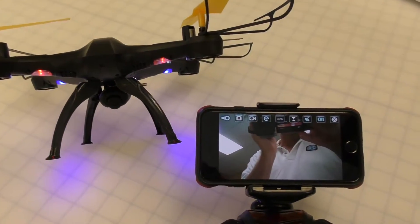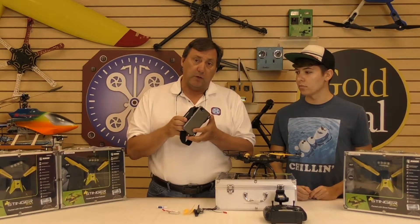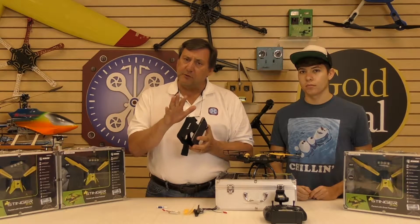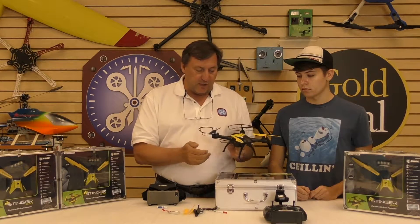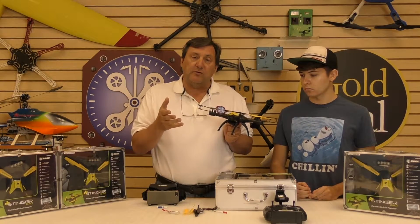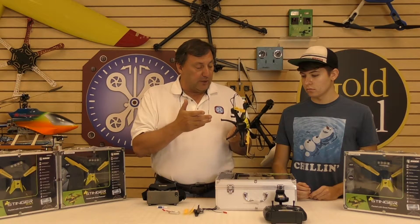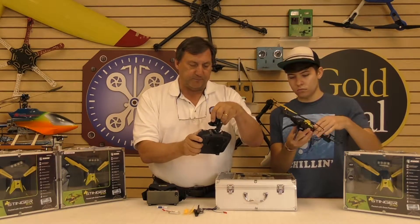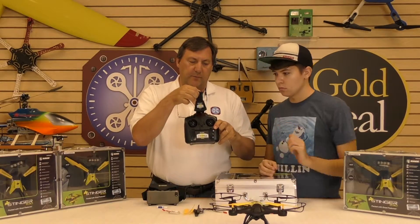It's got FPV from the quad back to your phone — it runs a little app, so when you look through the goggles you can see the FPV feed. Entry-level FPV, yes, but fantastic. The quad itself has a heading lock mode and an altitude hold mode, which is what's difficult for most beginners. It's also got a lot of cool LEDs. And of course the transmitter — you can put your phone into it as well, right up on the top.